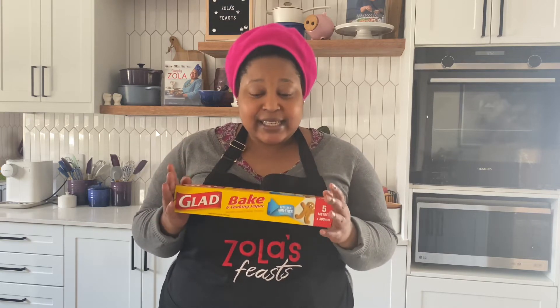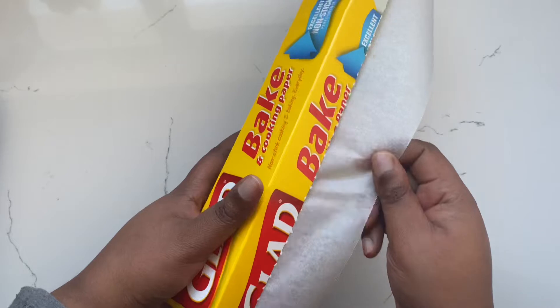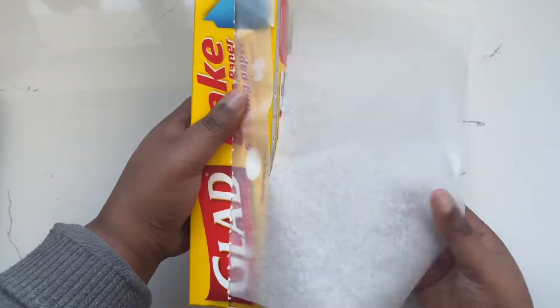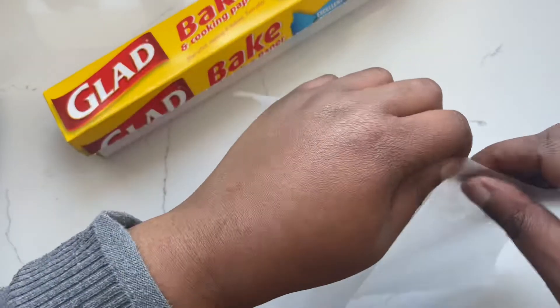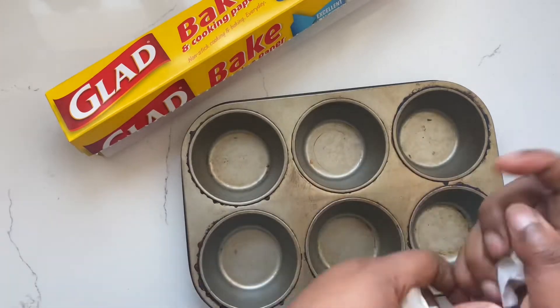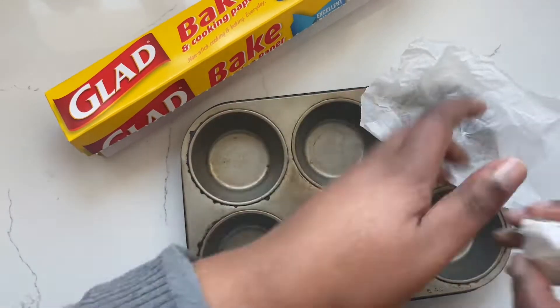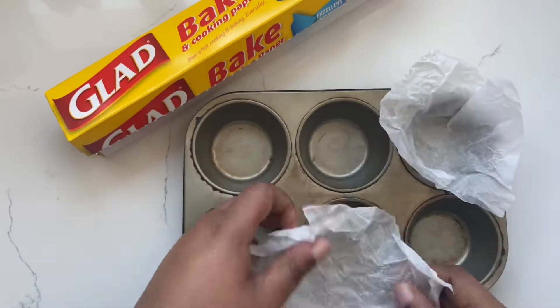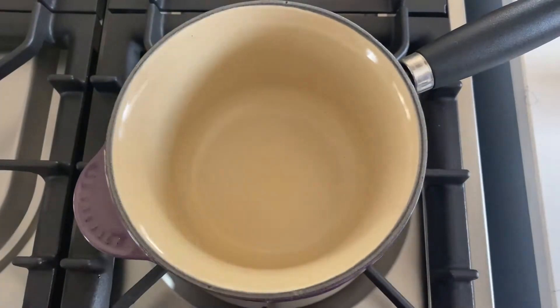Before we get into the baking, let's prep our tins. I'm going to be using the Glad Bake and Cooking Paper. This is great for lining muffin or cupcake tins because sometimes wrappers stick to the muffin or cupcake, which is really frustrating. You're not going to have any problems with the Glad Bake and Cooking Paper — simply scrunch up some pieces and place them into the tin.